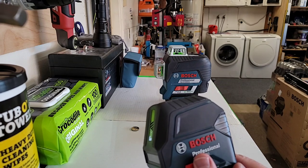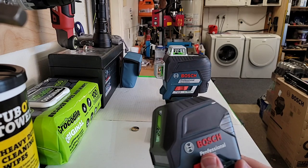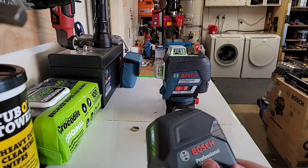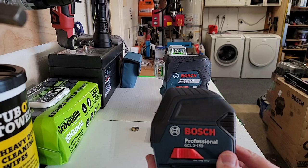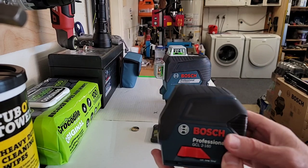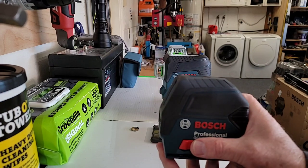Greetings curious viewers, Tooltips with Tommy here, and I got some Bosch lasers I'm going to show you. Real quick, just wanted to give you a little insight, a little info here on some line lasers and some plumb or point lasers.